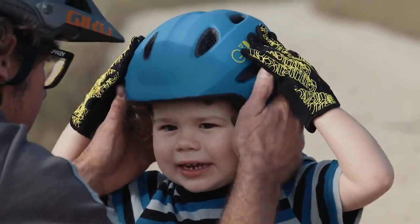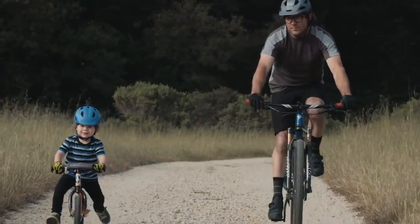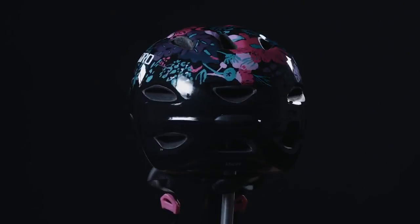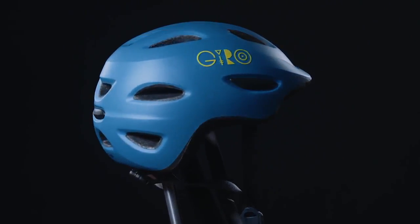All of these features are meaningless if your child doesn't want to wear the helmet. So we took design inspiration from the adult Montaro and made it available in a range of kid-friendly colors and graphics. We believe the SCAMP is the best kid's option going, and we think your child will agree.